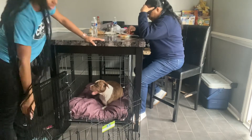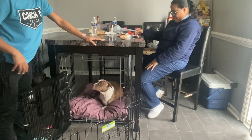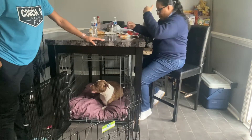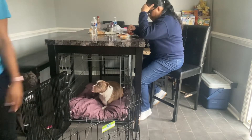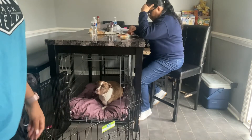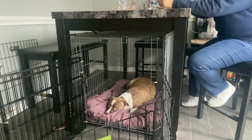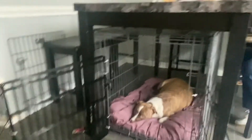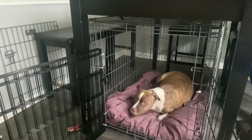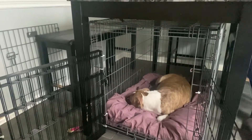Y'all hear her? She was breathing so heavy. She's been breathing like that all morning and shivering too. Y'all can see mama shaking real bad — I think these are contractions. She's just shivering and shaking.